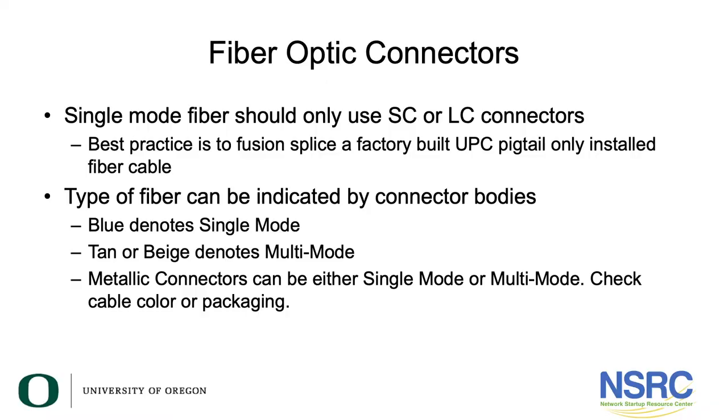In this section I want to talk about fiber optic connectors. Single-mode fiber should only use SC or LC connectors in a modern installation — there are some older fiber connectors that are okay, but SC or LC are what we recommend. The best practice is to fusion splice a factory-built UPC pigtail — UPC is Ultra Polished Connector — onto the existing fiber cable you've installed.